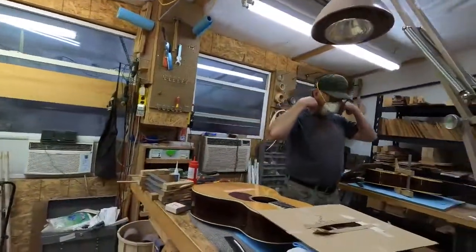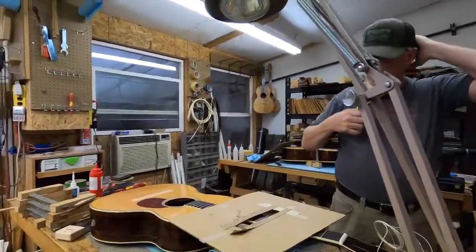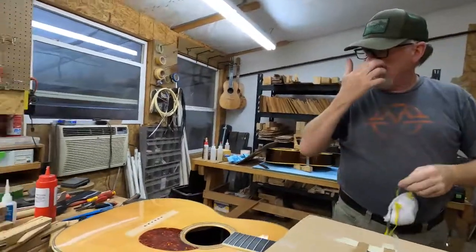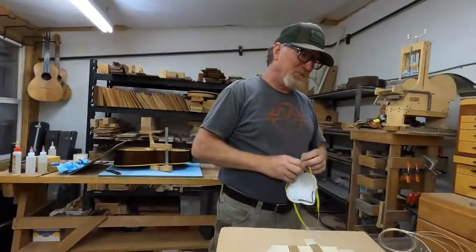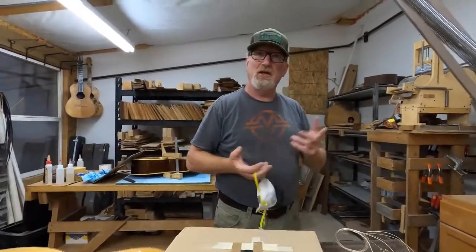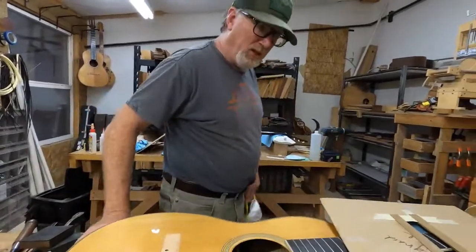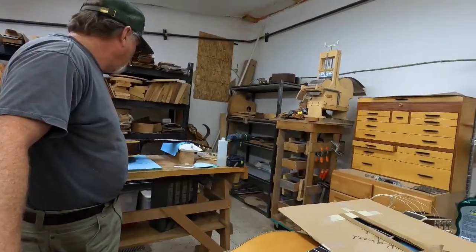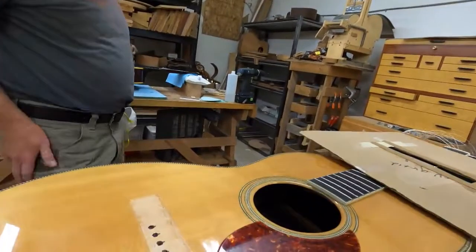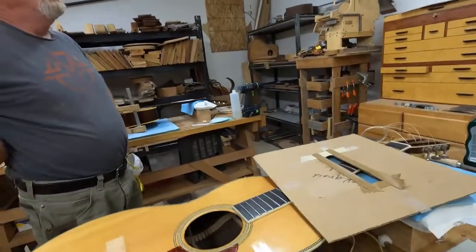At this point I have this Santa Cruz set aside for repair, but the customer cut his tendon and was driving all the way from Helena — he's not doing that anymore. So now I'm trying to decide what to do with it.